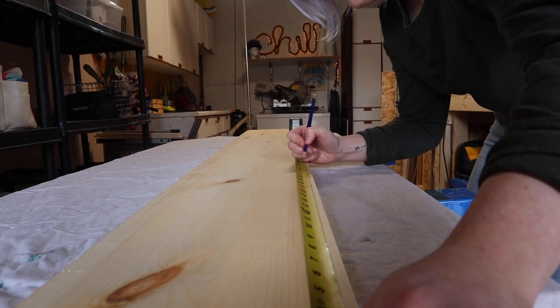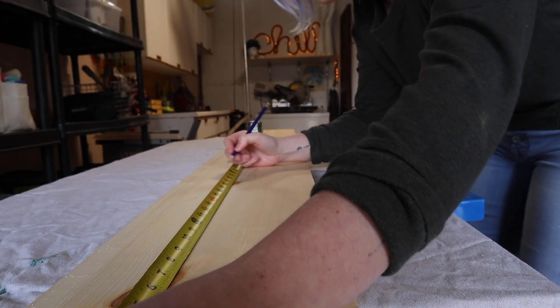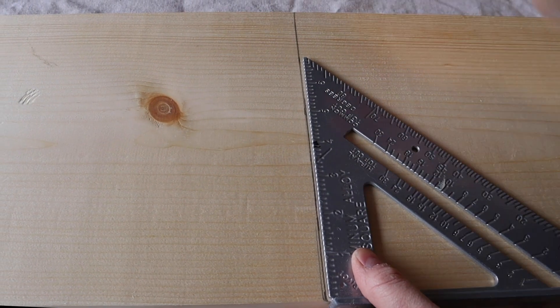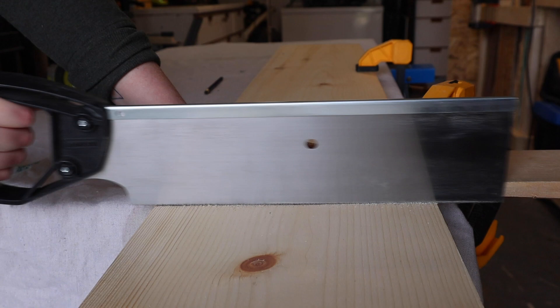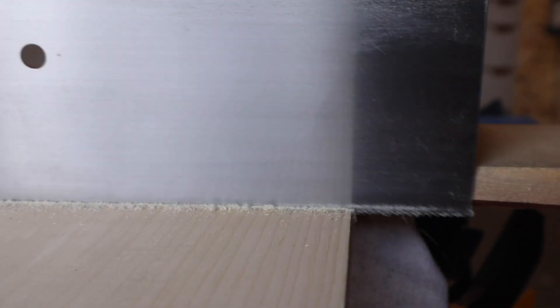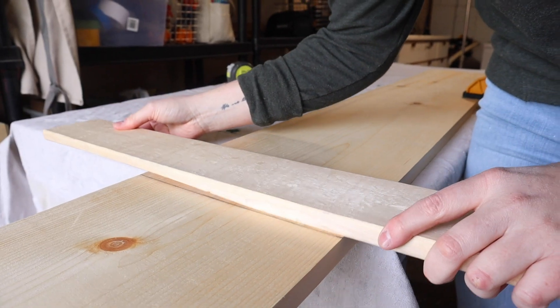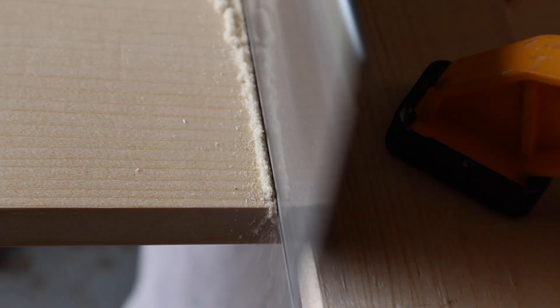To start this bench, measure, mark, and cut your 1x10 board into two two-foot pieces. Use a chop saw, or keep it simple and just use a hand saw — the preference is completely up to you. If you use a hand saw, I like to use a scrap board to create a guide for my saw blade to ensure I cut a straight line.